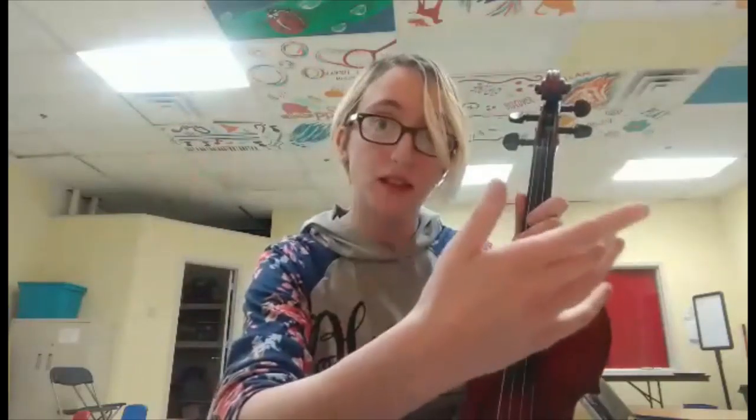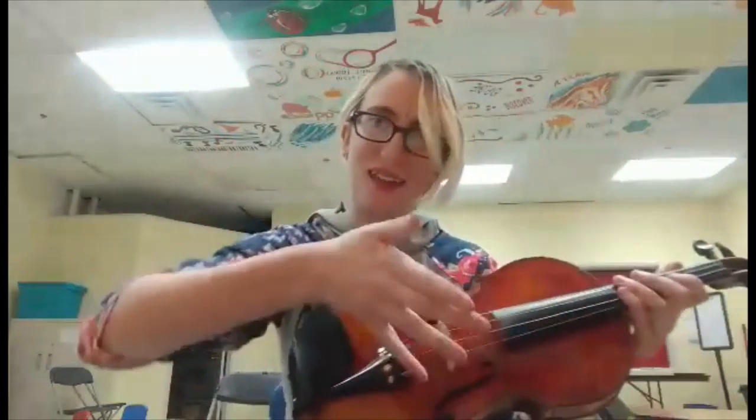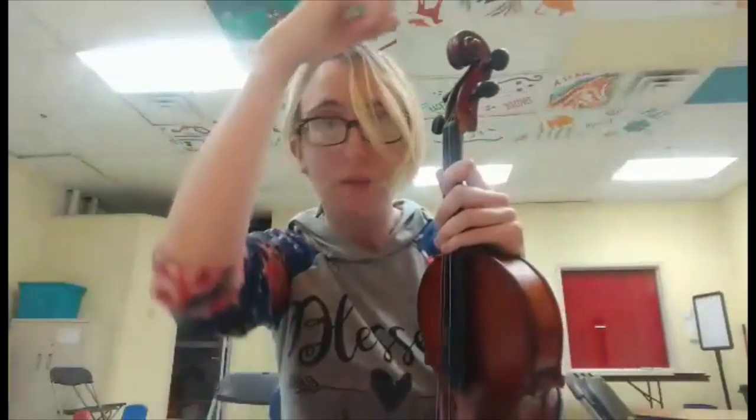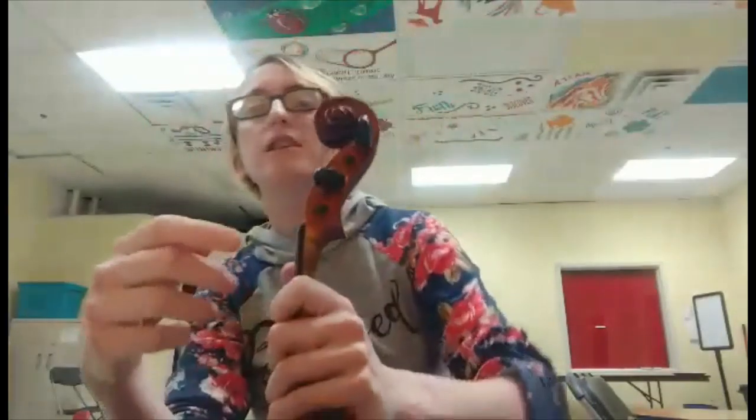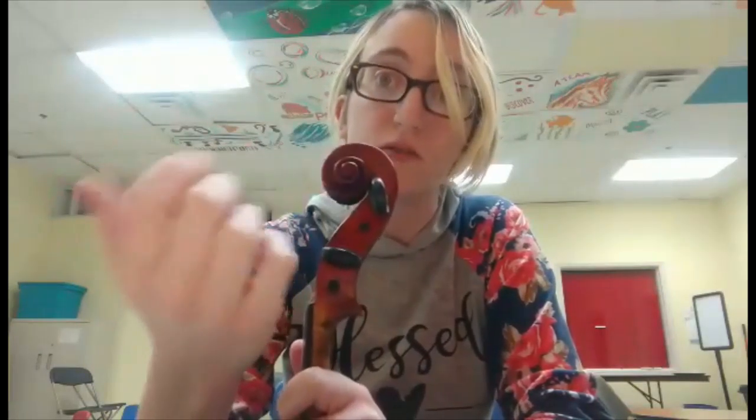To start with, let's just go over the basics of what's on this thing. Starting off with the top here, this is called the scroll. Now almost all string instruments will have this. It's called the scroll because, as you can see, it looks like a scroll — like a paper scroll that's rolled up.